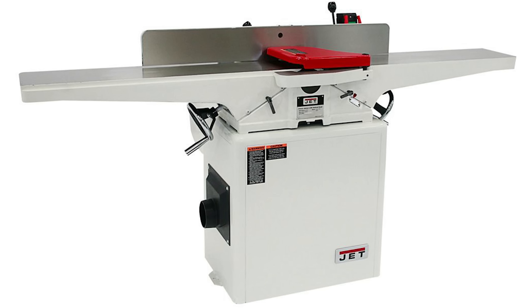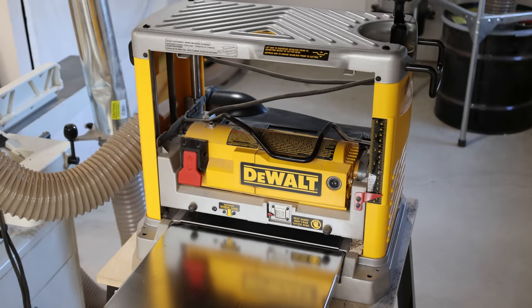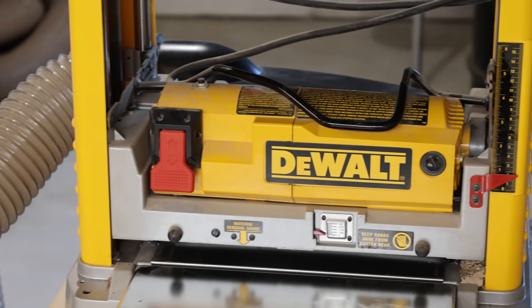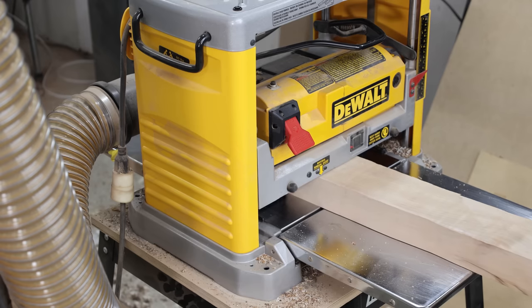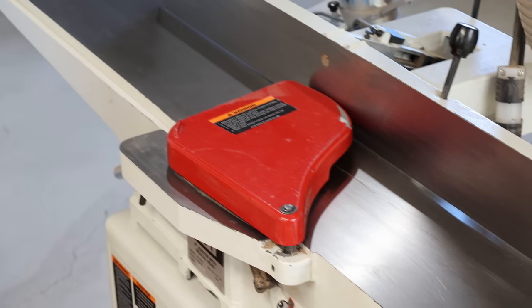Then July hit and that's when things got real. On July 7th, I purchased the big tools: a Jet joiner, a Rikon bandsaw, and a Jet air filtration system. One of the few tools I had brought over was a DeWalt lunchbox planer, so I wasn't going to put a planer at the top of my list — if I didn't have one at all, it would have been. So instead I picked up the joiner.